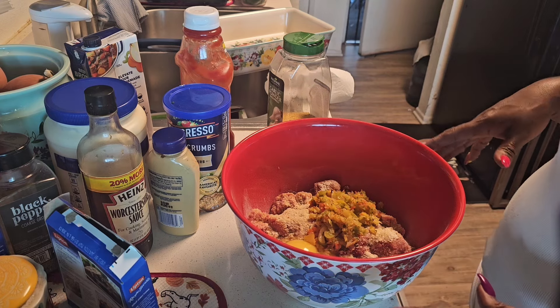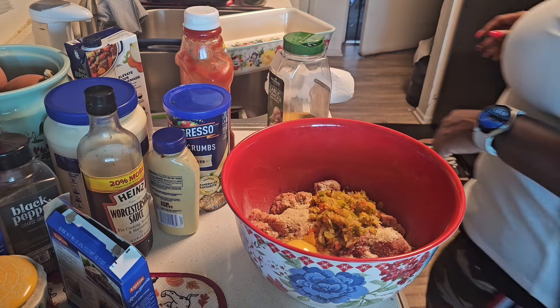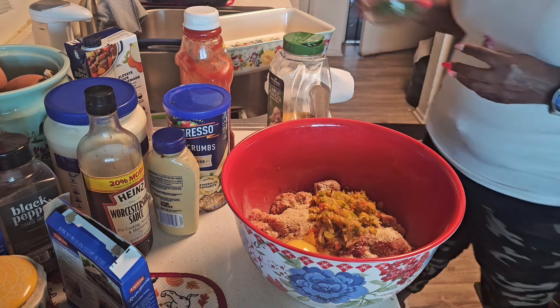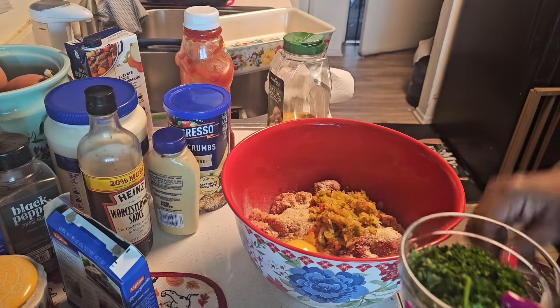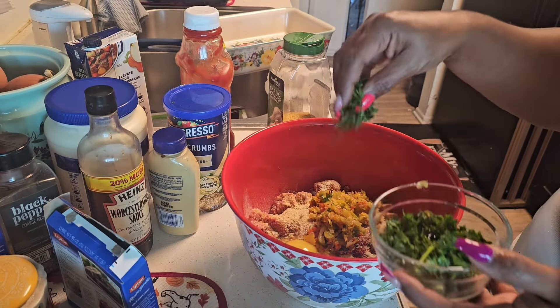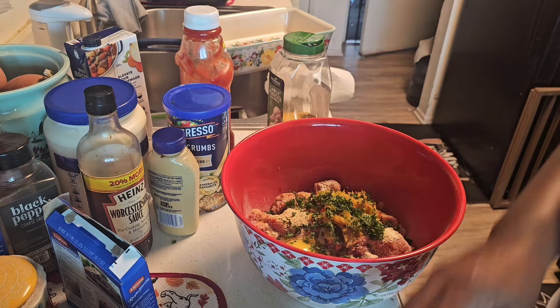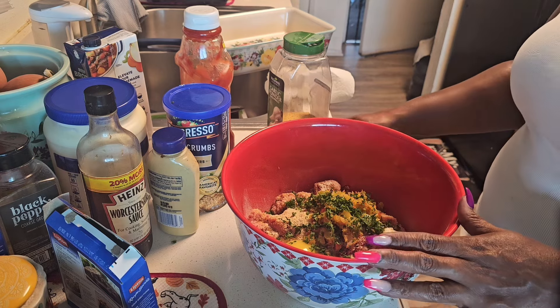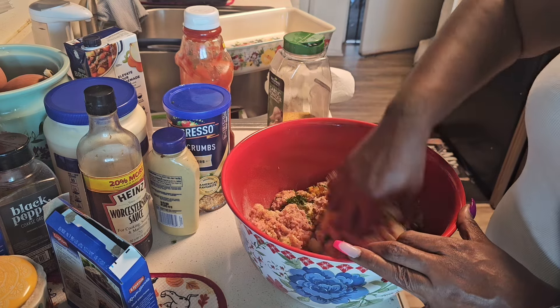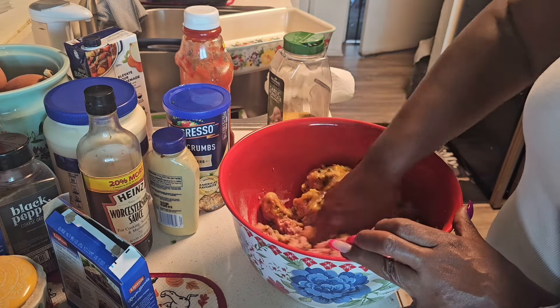Anywho, I have everything in here. Sometimes I have to double check because I miss things — and I looked over and I am missing something. You guys know what it is because I absolutely love it: parsley, that magical herb. Alright, now we're going to take our hands, get dirty, and mix this all together.